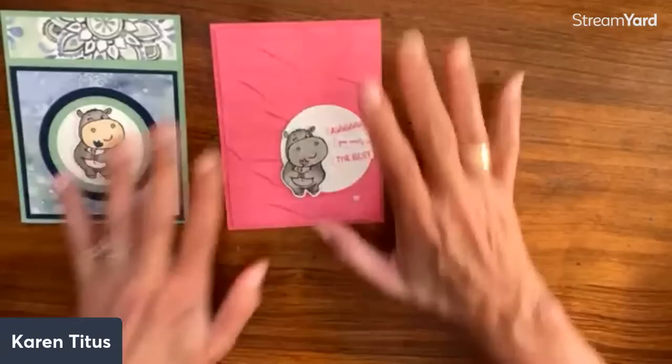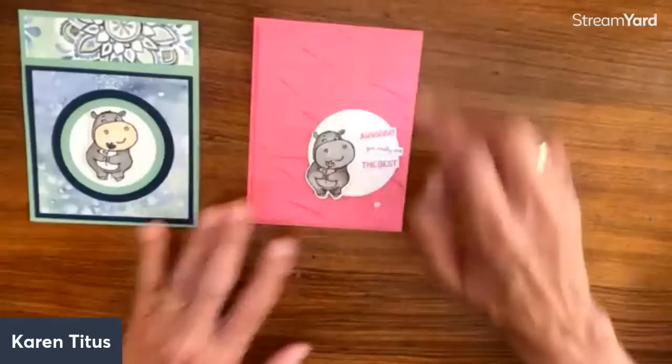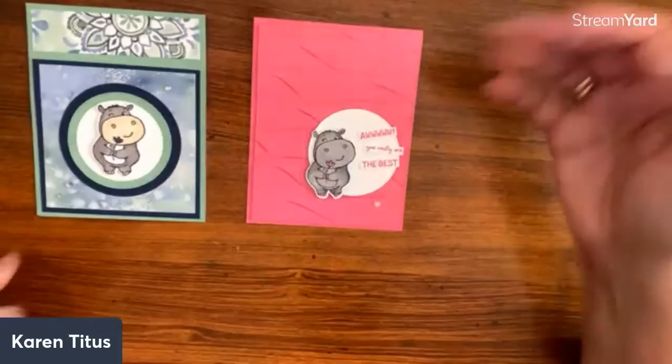Here's another totally different look — done in bright pinks, polished pink. 'You really are the best.' This is a more solid color background, but run through the embossing folder. They're both so sweet. I'm always amazed at how raised up it is — it really just finishes it off and makes it a really interesting card.